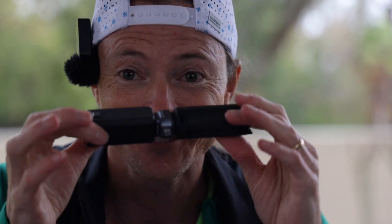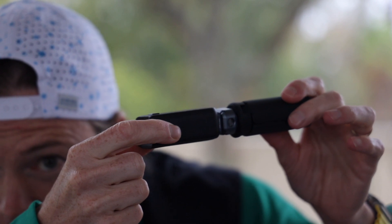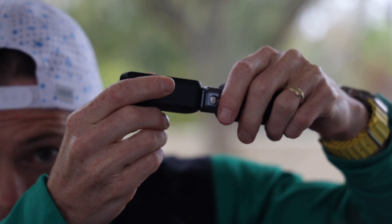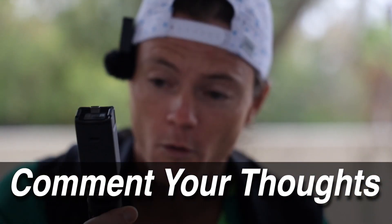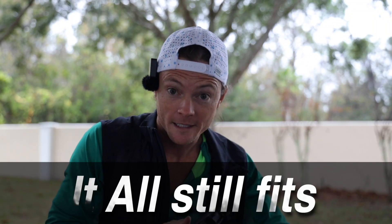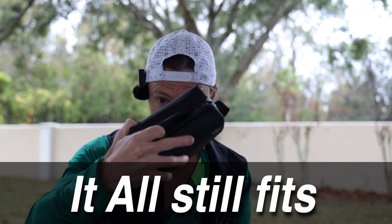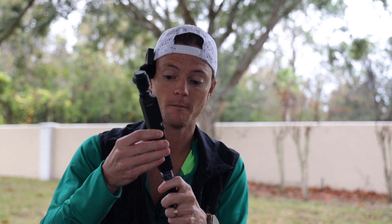So this guy right here — you just saw it — it literally just slips in. No more spinning it around to get it on. And all of this still fits in the pouch. This guy right here can now very quickly switch over to this guy right here.